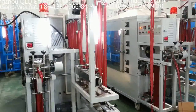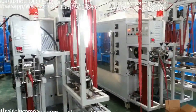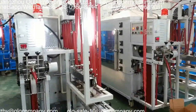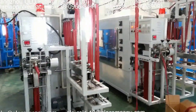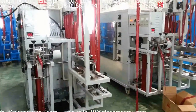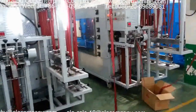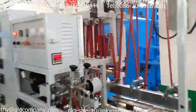According to our local customers' requirements, we improved some parts of this machine. If you want to buy the machine same as our pro model, the price is more expensive than our normal model. Now let me show you what the difference is.